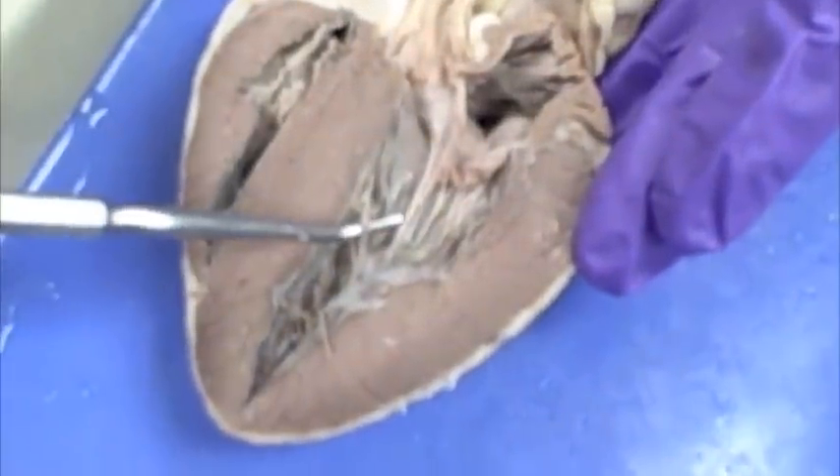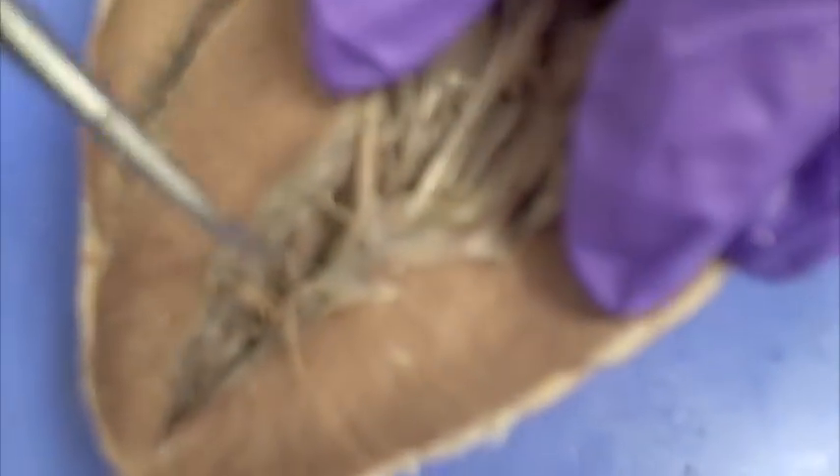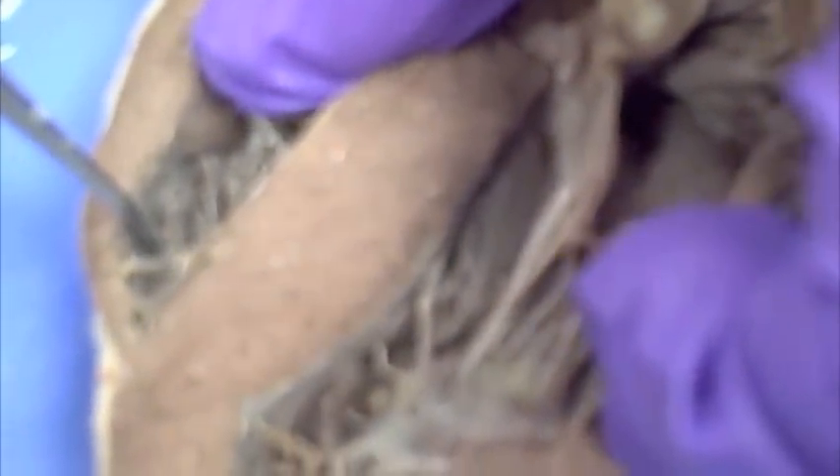You have to know the names chordae tendineae and papillary muscle. You have to know that the tip end down here is the apex of the heart. The ridges in the ventricles — you may not need to know this, but the ventricles have these ridges and they're called trabeculae carneae.